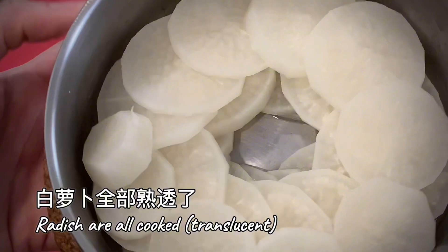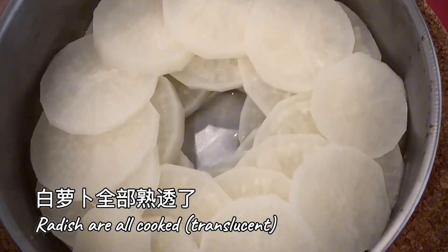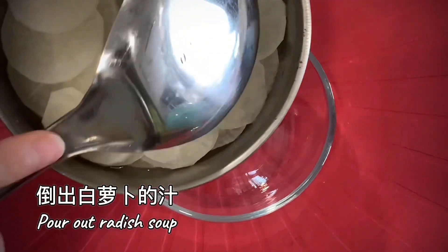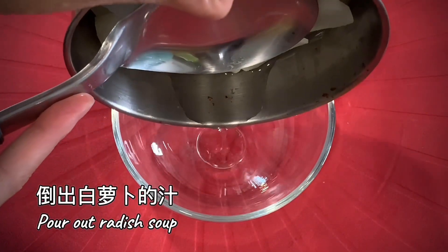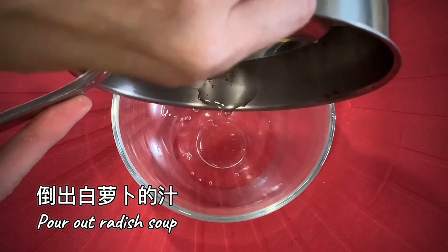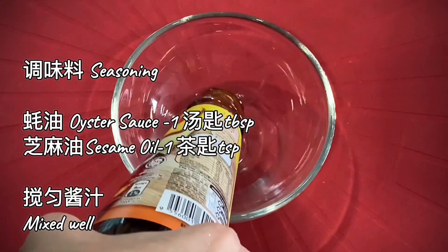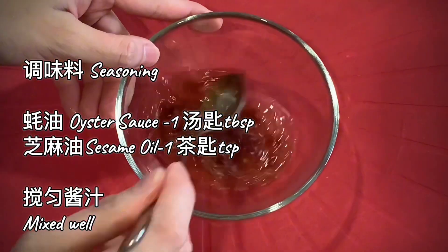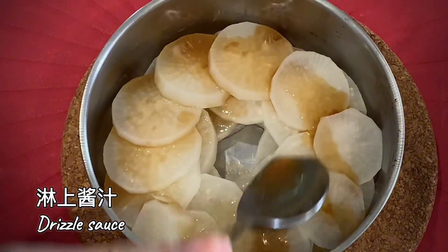Let's prepare the sauce. Pour out radish gravy and use it for sauce base. Season with oyster sauce and sesame oil to taste. Drizzle sauce on steamed radish.